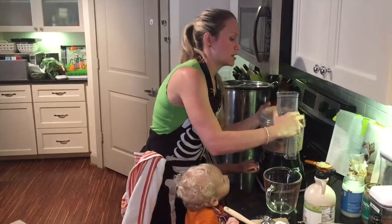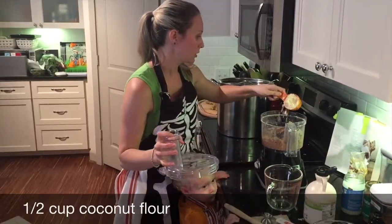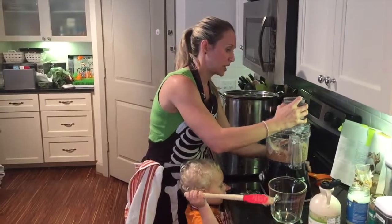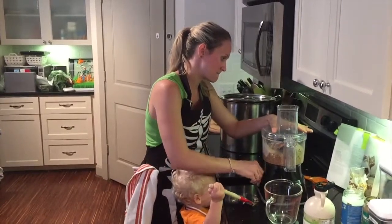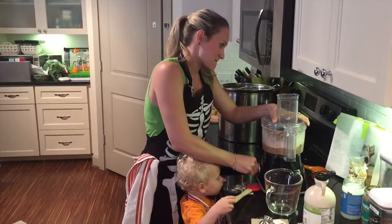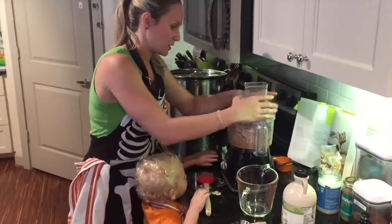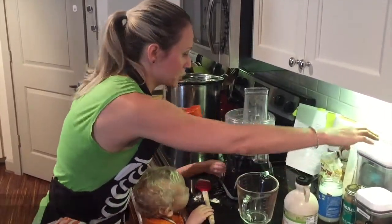Then we're going to go ahead and do a half a cup of coconut flour — this is really going to help just bring it all together. Then we're going to do a half a cup of shredded coconut.